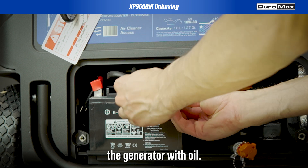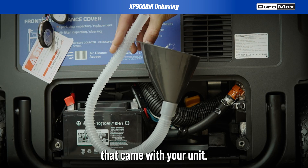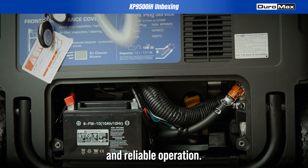Next, we'll fill the generator with oil. Use the oil funnel that came with your unit. This step ensures smooth and reliable operation.